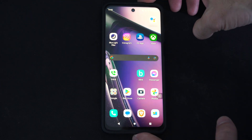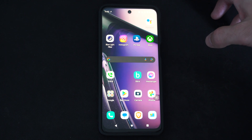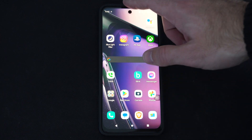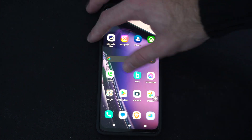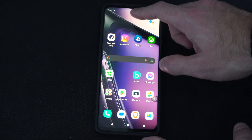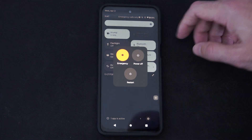Hey everyone, this is Tim from YourSixTac. Today in this video I'm going to show you the easiest way to restart your phone if it's unresponsive or frozen. So you won't be able to swipe down from the top and use your phone. I just restarted it, but you won't be able to swipe down and go to the power options here to restart it.